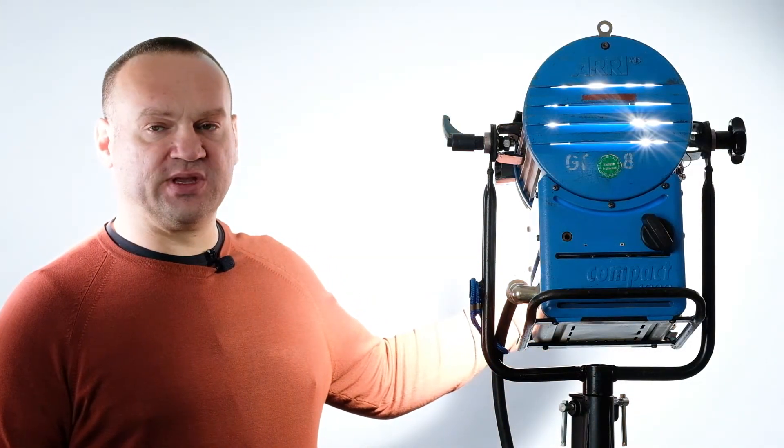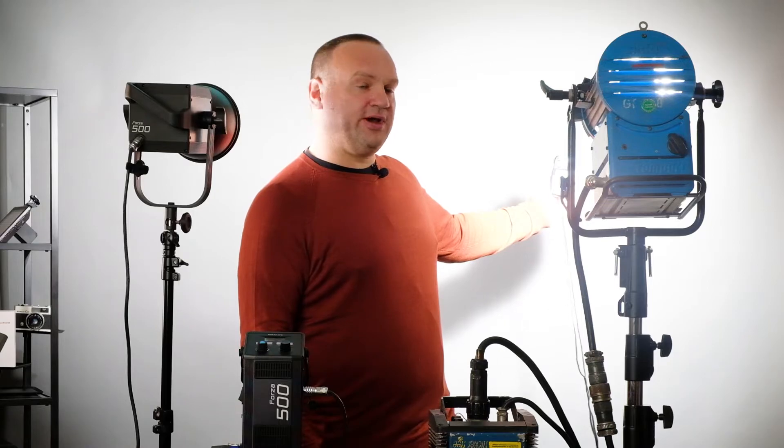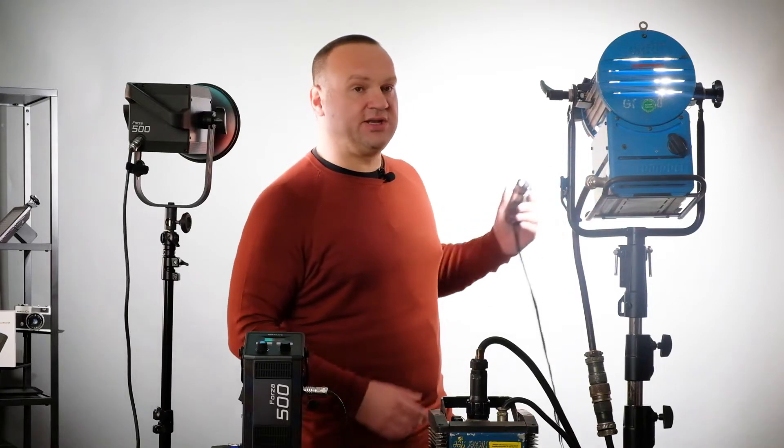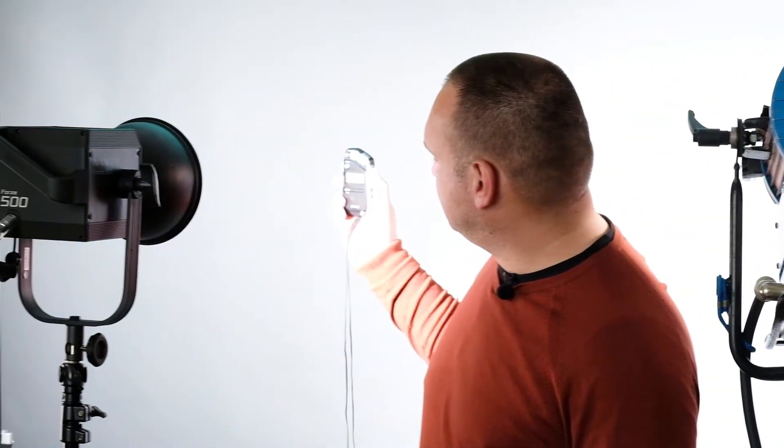Here you can see the light reading on the meter. The Arri reads f/14, while the Forza reads f/13. There is a very small difference — the Arri is still higher by one f-stop. But if we compare price, weight, and ease of use, I think the Forza is a great solution for young creatives who need to develop. While Arri is more suited for professional applications and rentals.